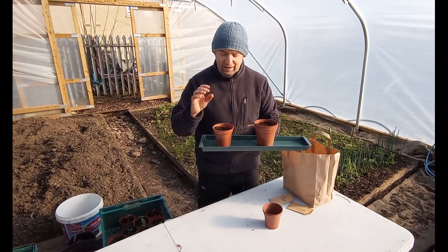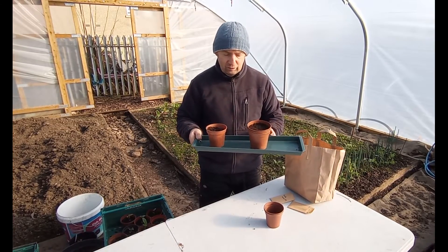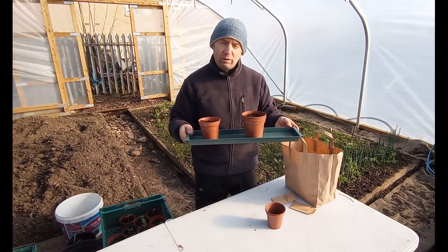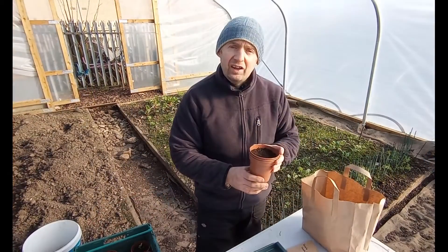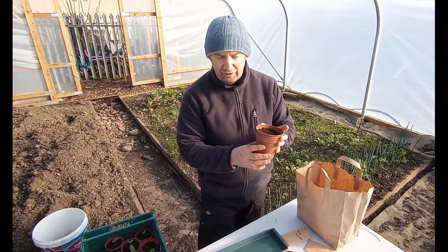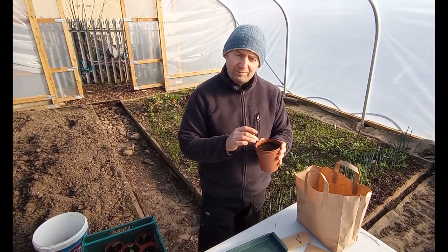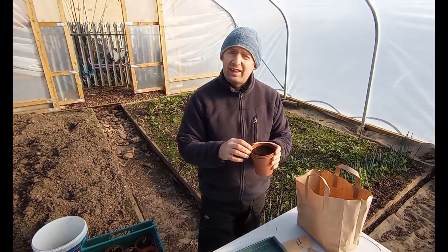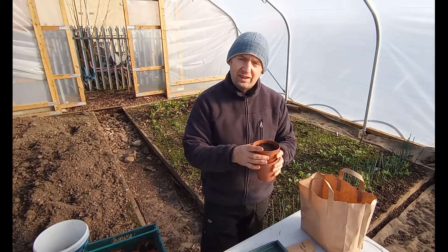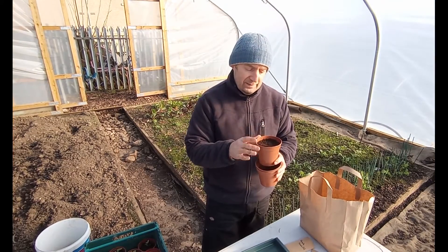Then the seeds will need light, so at that point it's good to take them and place them on a windowsill — ideally a south or west facing windowsill. As you've seen, we give you three seeds and three pots here. Now in ideal conditions all three seeds will germinate. Initially they don't need that much space, so you can germinate them in just the single pot, but if you keep them under the right conditions and strike it lucky you'll have three plants.